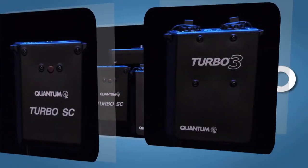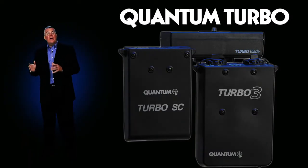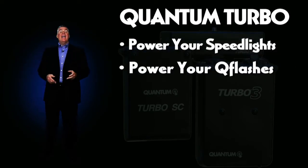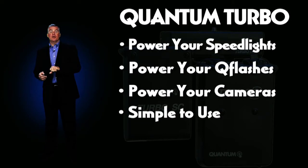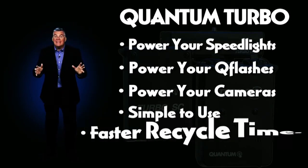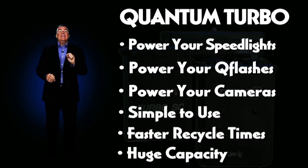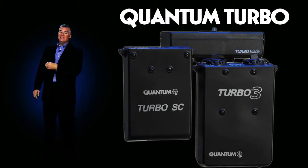Rechargeable power for Q-Flash and traditional speedlights. Quantum Turbo batteries are known the world over as the best way to power your traditional speedlights, power your Q-Flashes, and even power your cameras. The simplicity of charging up your Turbo, connecting it to your flash or camera, and enjoying the benefits of faster recycle times and huge capacity in such a small pack is something most photographers try once and use for the rest of their lifetime.